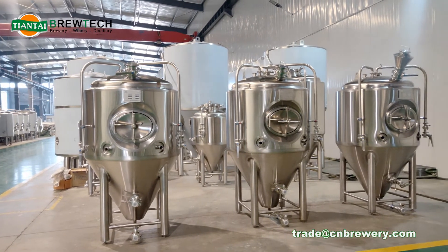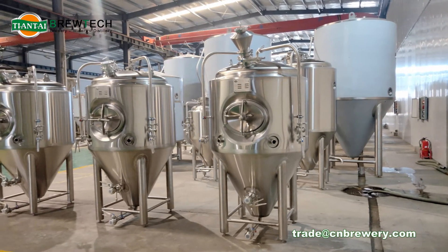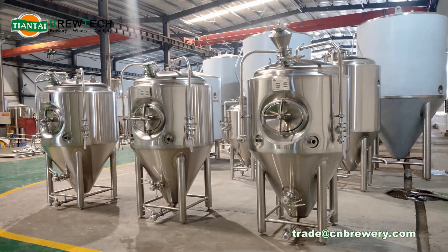Hello everyone, this is Laura from Tiantai Beer Equipment. Today I want to make a detailed introduction of our 500 liter fermentation tanks.